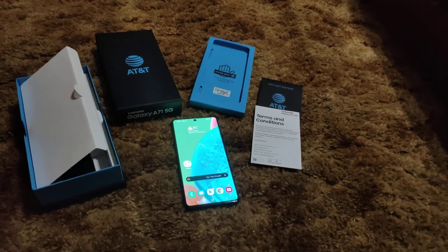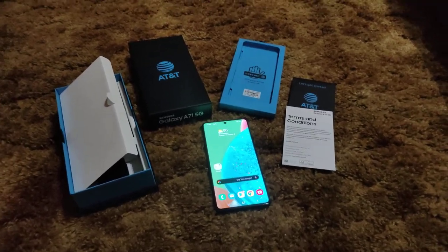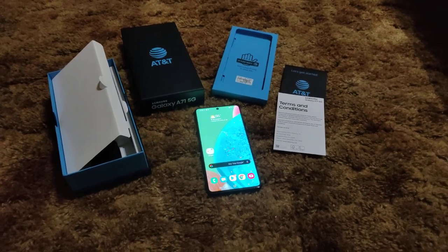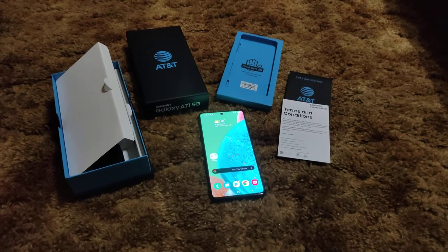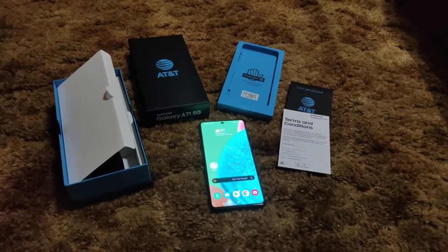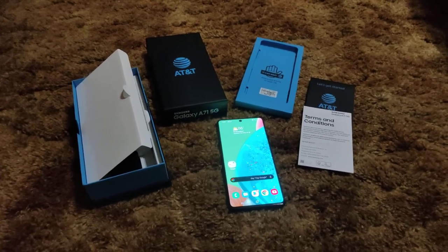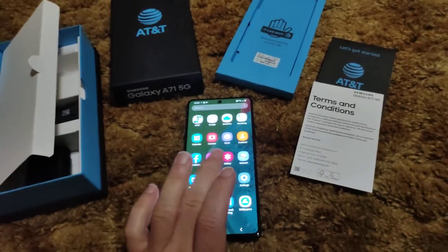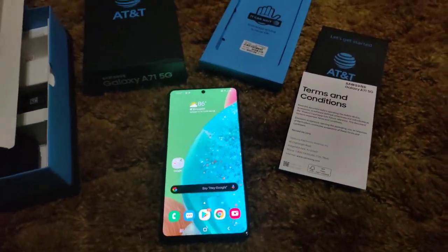I'd rather take the faster data speed over raw CPU performance any day — it's more future-proofed. You might not be on the 5G bandwagon right now, but you will be, and you'll look back and wonder why you didn't jump on sooner. So if you want future-proof at an affordable price, here you go — Galaxy A71 5G. It has facial recognition, an in-screen fingerprint sensor, Android 10 with Samsung One UI 2.0, and typical AT&T bloatware.